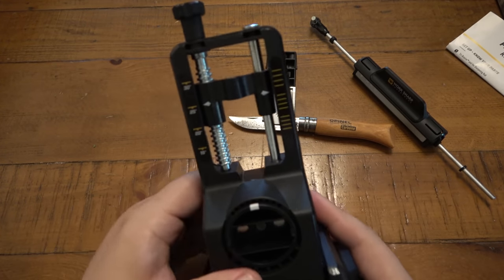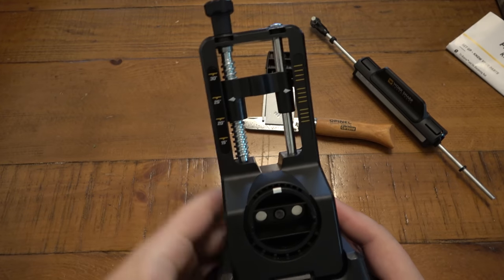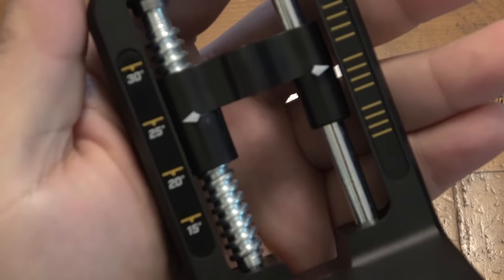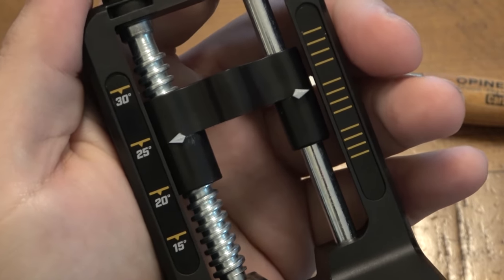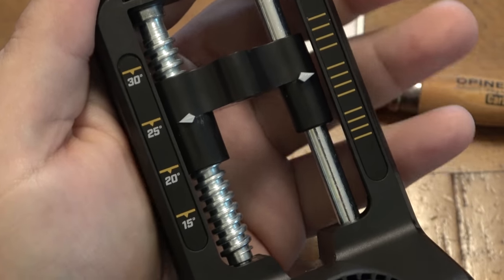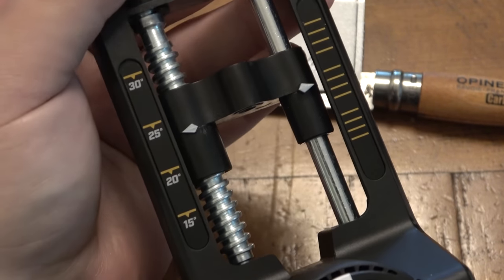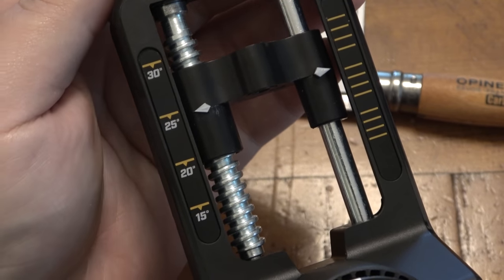On top there's a little screw, and this is what changes the edge angle. Depending on what angle you're looking for — if you're totally new to knives and have no idea about angles and grinds — there is a guide in the instructions to set this to what you need. As I turn this screw, it's going to either go up or down to make a wider or a leaner edge.